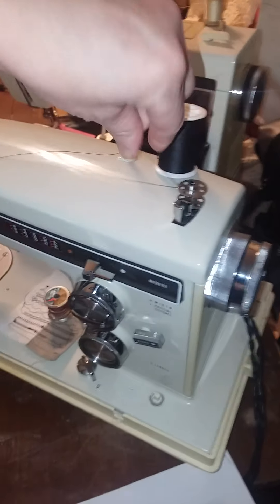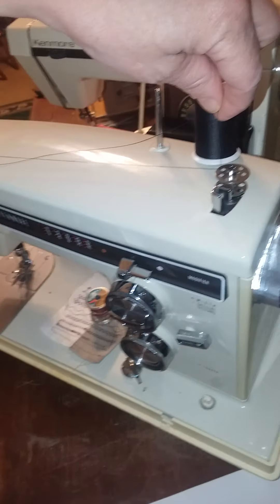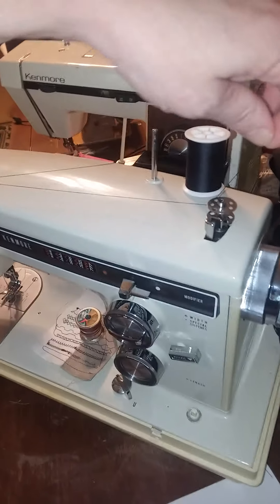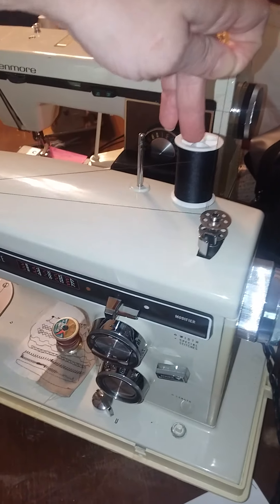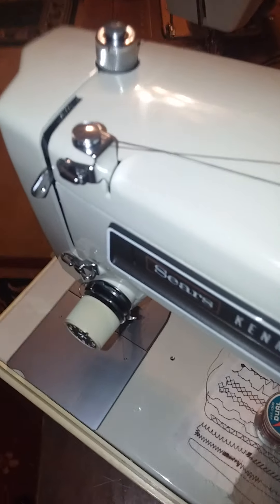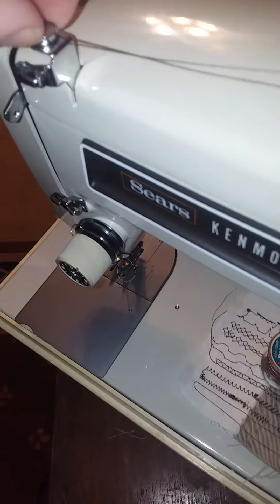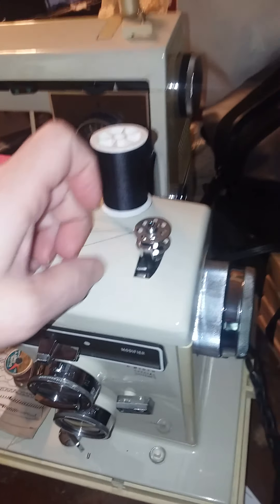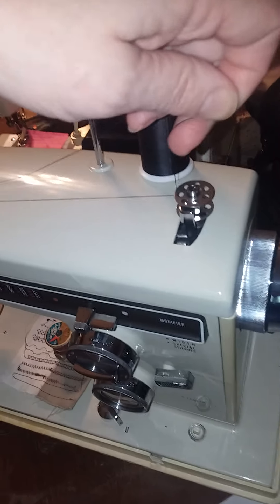Holding a camera and thread at the same time while working the machine is tricky. On this one, notice I've got the thread here, crisscrossed under the little tension for the bobbin winding. Then you push this against the bobbin and go ahead.